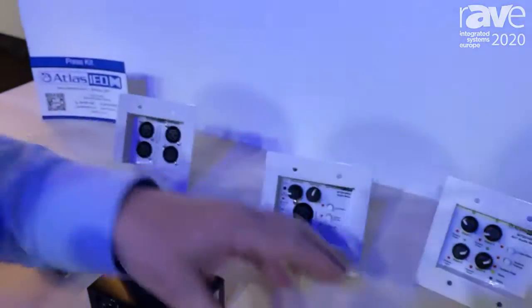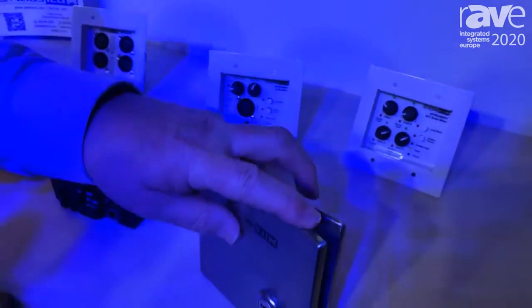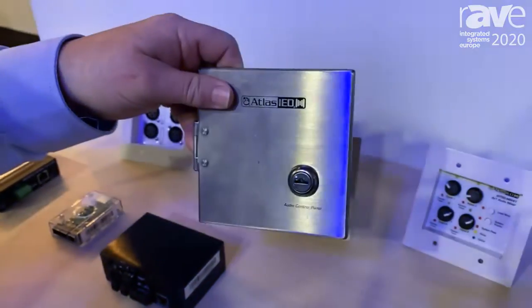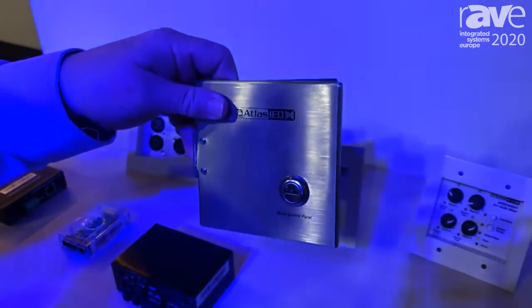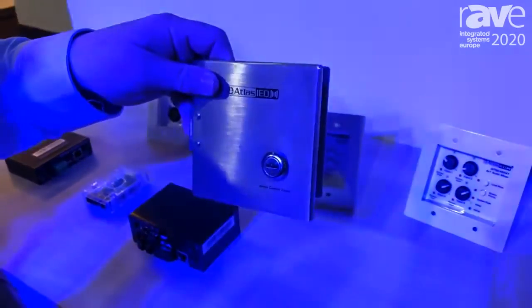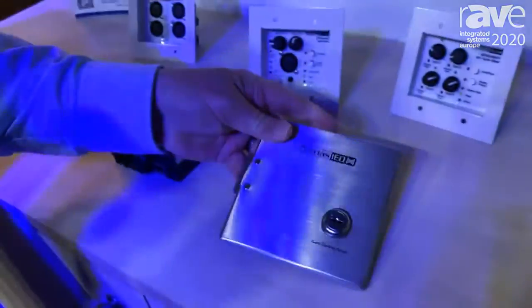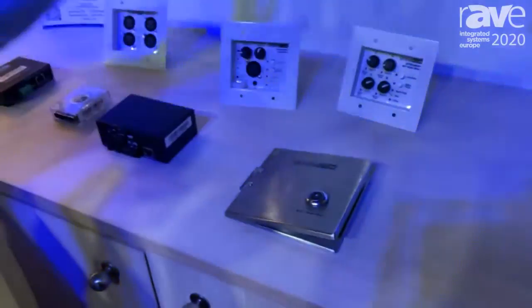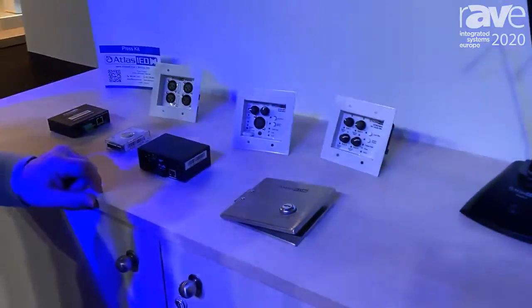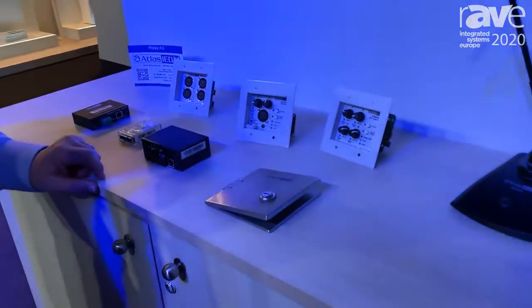We have another version that's a four-channel mixer. We have a stainless steel cover plate that fastens over them so you can lock up and secure these. There are great ways to extend audio into meeting rooms and gymnasium spaces where you need to have some local input and control and transport it to a central location.